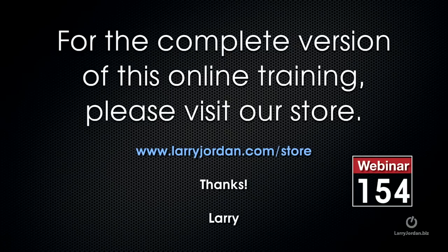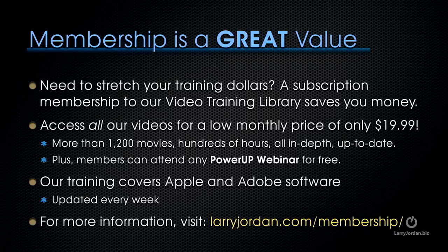This has been an excerpt of a recent Power-Up webinar taking a look at cool effects inside Final Cut Pro 10. For the complete version of this online training, please visit our store at LarryJordan.com/store and look for Webinar 154. Membership is a great value when you need to stretch your training dollars — a subscription membership to our video training library saves you money.